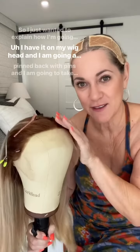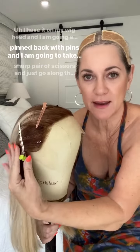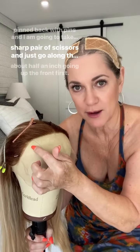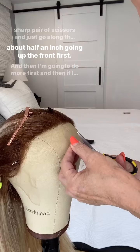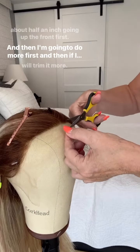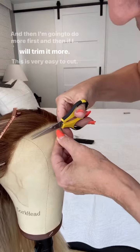I have it on my wig head, pinned back with pins. I am going to take an extremely sharp pair of scissors and just go along the hairline, leaving about half an inch. Going up the front first, and then if I need to, I will trim it more.